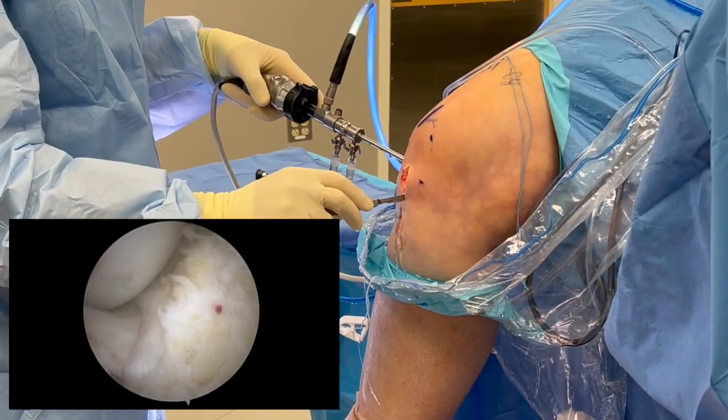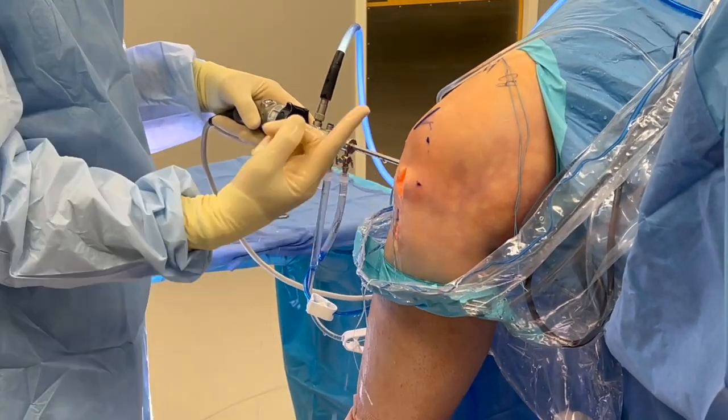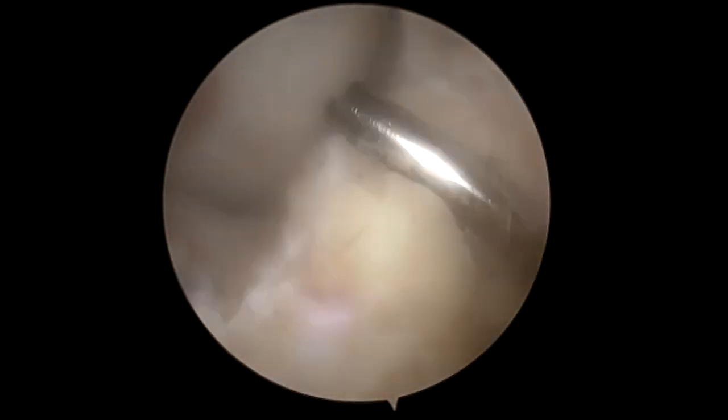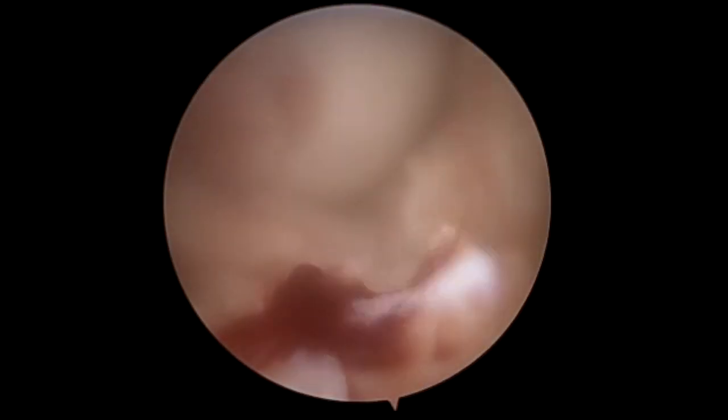We're going to make our arthrotomy — first with a knife, then dilate with a finger to make sure we can get the BEAR implant in. Then we're going to clean this with a shaver to allow for easy passage of the implant. Following this, we're going to take the passing stitch we used and pass the internal brace.